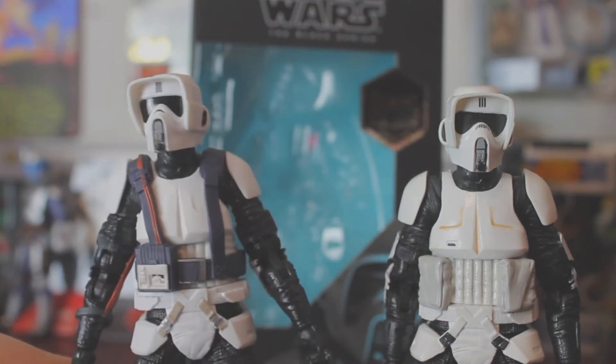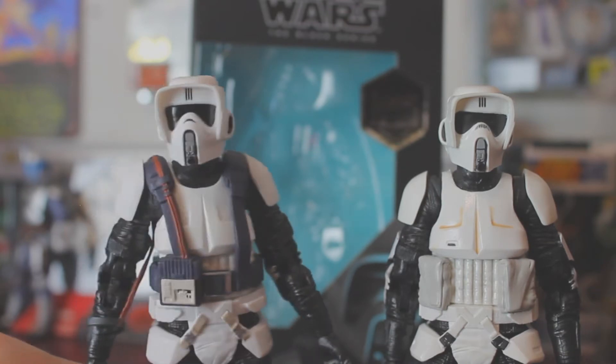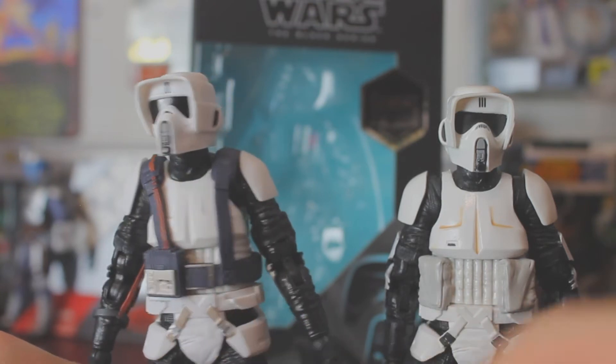I like the variety between them — I like to have some that are clean, some that are dirty, damaged, whatever. Another difference I also noticed is these pouches here — he does not have them.